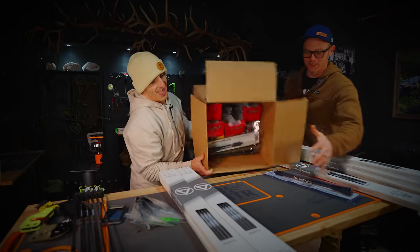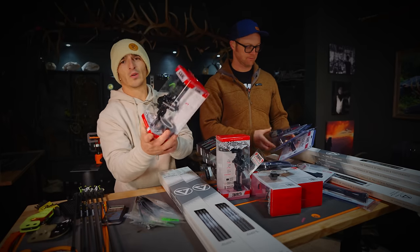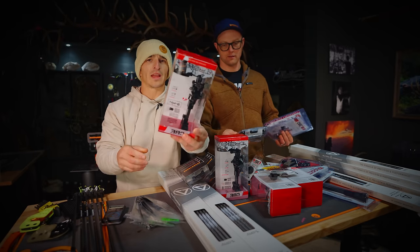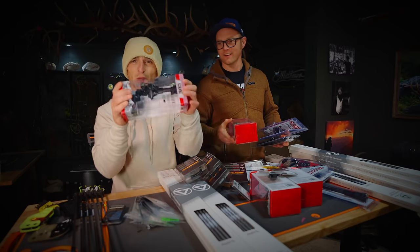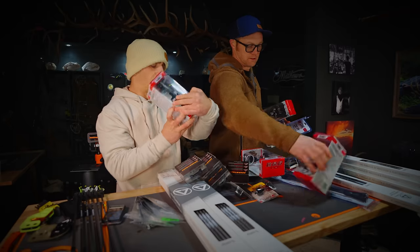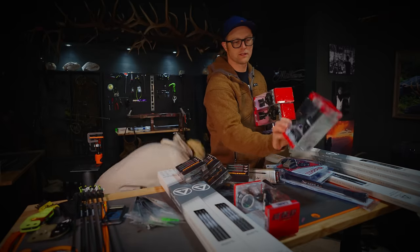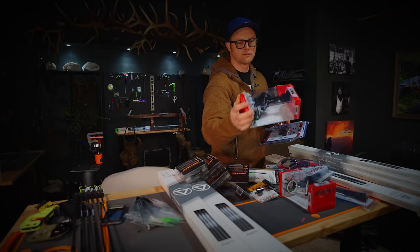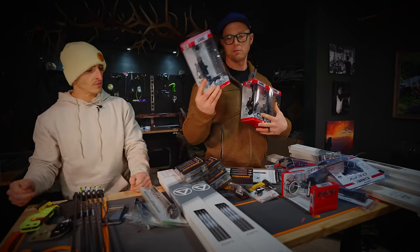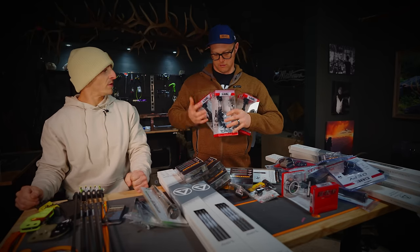We've got a three-pin micro fiber sight, size 0.019, three-pin vertical. You would probably like that if you don't want horizontal pins. We also have the three horizontal and two-pin vertical — these are dovetail. This is a direct mount, this is a dovetail: two-pin vertical, three-pin vertical, and a three-pin horizontal. Do you want to run horizontal or vertical? Vertical. Two or three pins? Three.